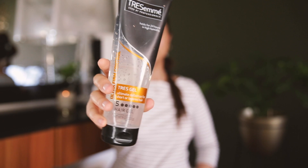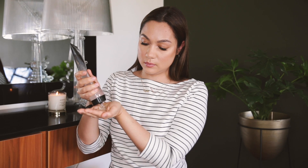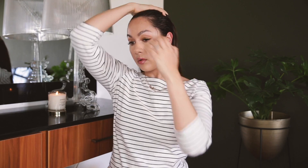Then I go in with my Tres gel, which is honestly the best hair gel I have ever used. I could never find a gel before that held my hair as well and as long as this one does. Taking a generous amount in both hands, I just run it backwards through the front of my hair, combing through everything with my fingers. And that's basically the final look.